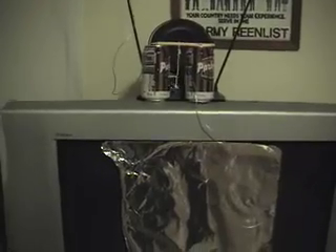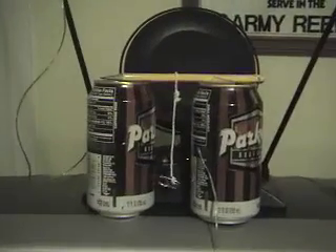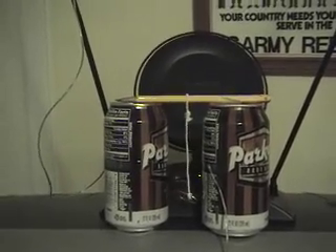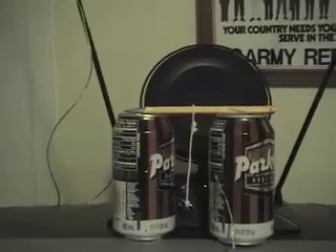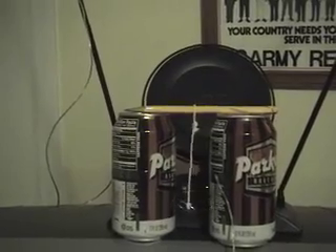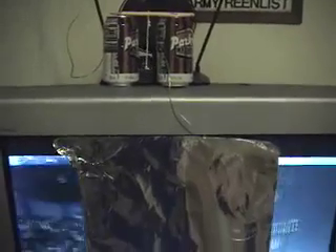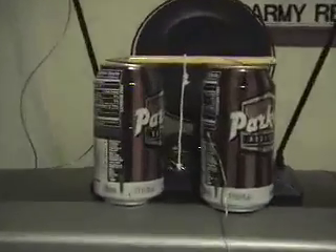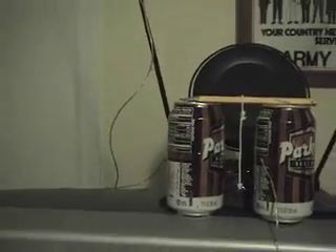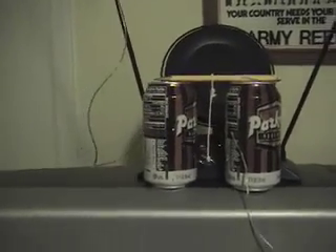You hear that static electricity? That's fun for the whole family! If you watch what's happening to the thing in the middle, it is bouncing back and forth between the two cans. What's happening is the top of the can is getting electrically charged positively and then negatively, and as it's changing in charge it's bouncing between the two cans. The can on the right hand side, attached to the television set, is getting electrically charged. The other can's charge is always neutral because it's being allowed to drain into the ground. So because of that, the thing in the middle is constantly changing charges and bouncing back and forth.